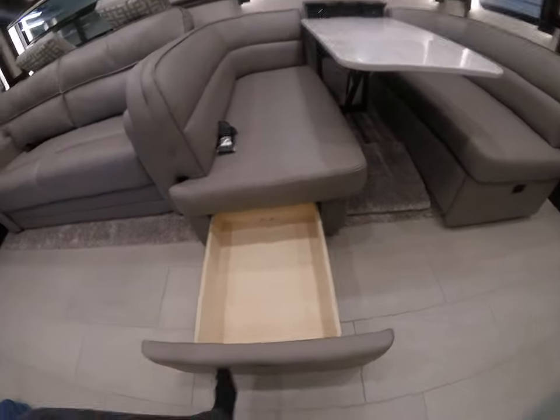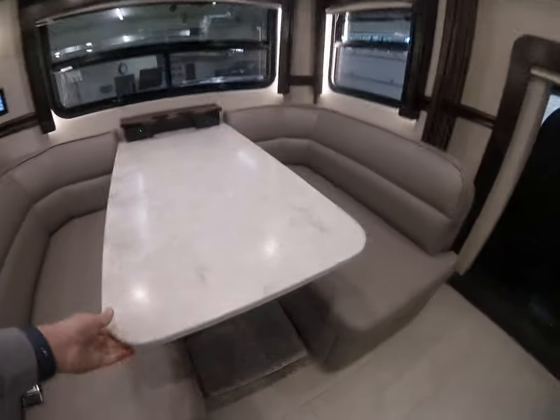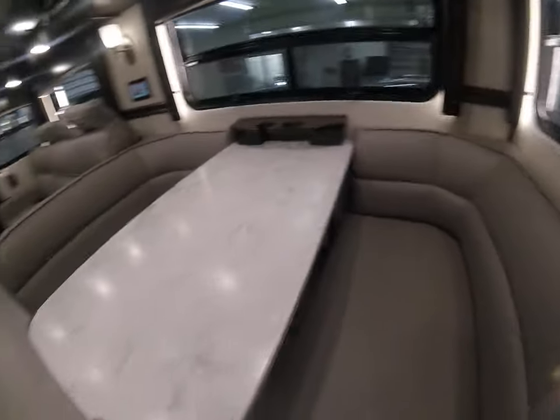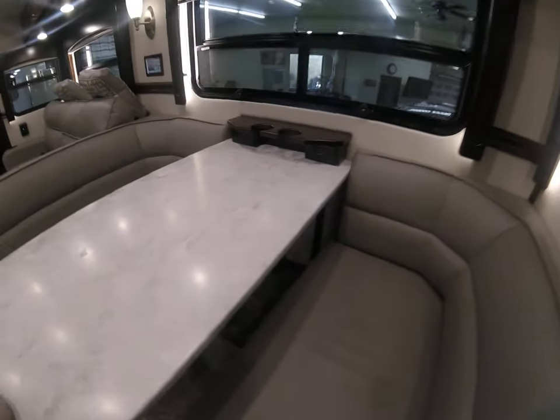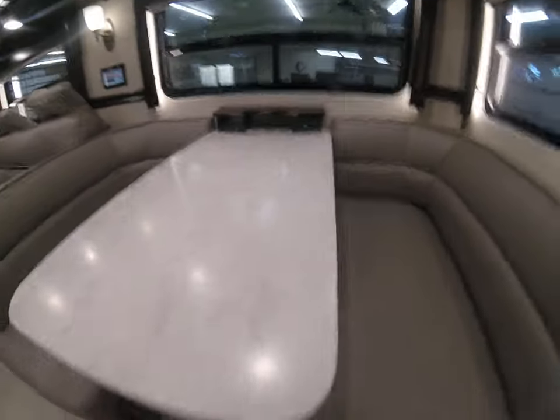Quite a bit of storage down there, so that's all good. One complaint — on our Explorer it would rattle going down the road. To fix that problem, just go down here, unlatch it, and then put it down just a bit.